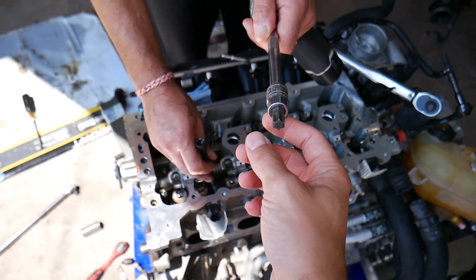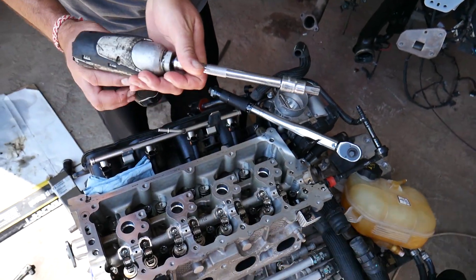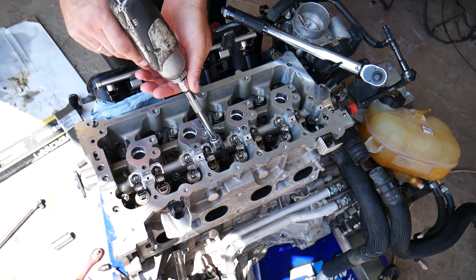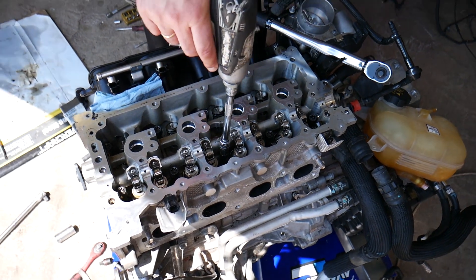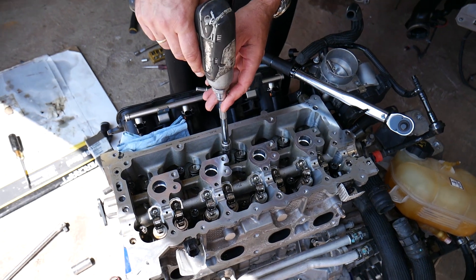We're going to need a Torx 55 socket. All the tools and parts we use will be listed in the description for your convenience. We will not apply any torque yet — we'll just use a small impact until we get to the point that the bolts stop turning.